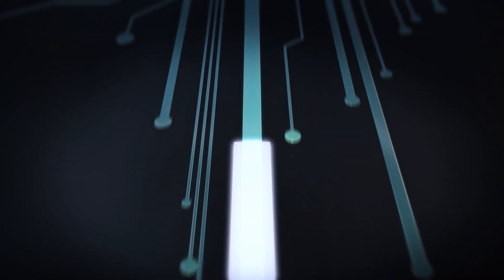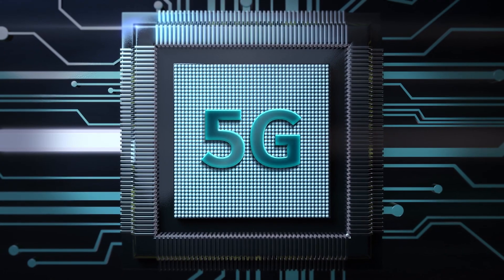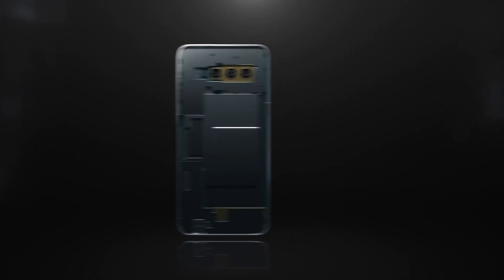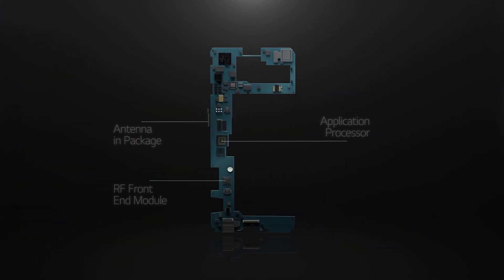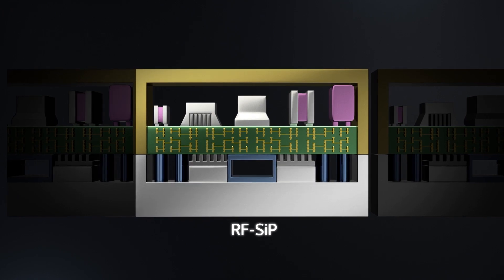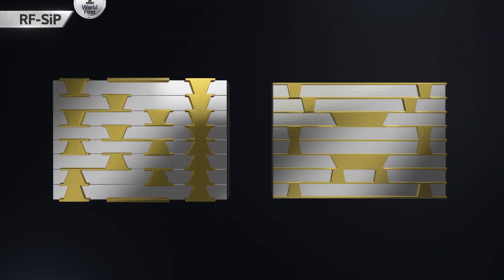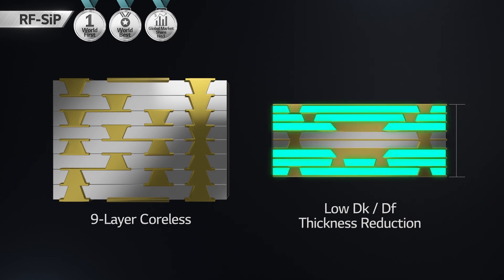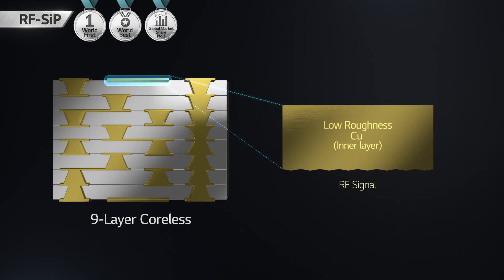Package Substrate Division is working with global top-tier customers of the 5G ecosystem based on the competitiveness of our best technology and quality to realize low-loss, high-integration, high-stability substrate for transmitting and receiving ultra-high-speed and large-capacity data. We are leading the development of low-DK and low-DF materials for manufacturing ultra-thin substrates with minimized RF signal loss, and have the world-best technology related to 5G communication such as low-roughness copper.